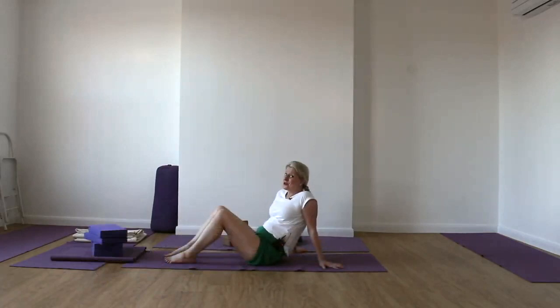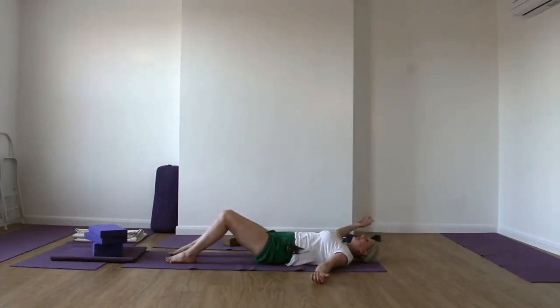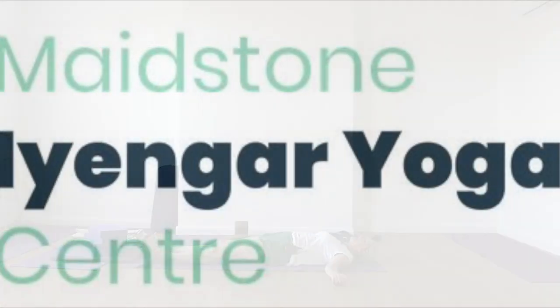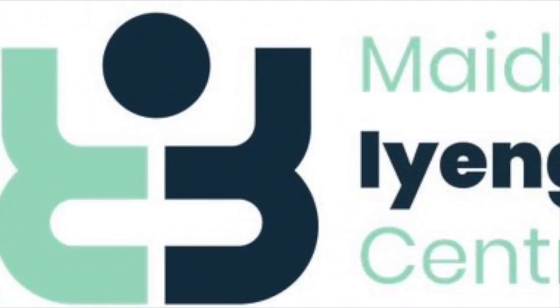We're going to come for Savasana now — I'm sure you'll all be very pleased about this. Come into this action, rest your arms and extend the legs away. Just take a few deeper, longer inhalations. Be in your Savasana.